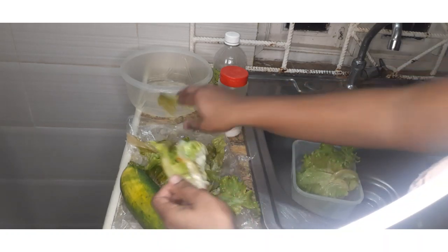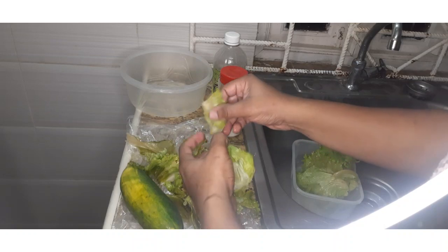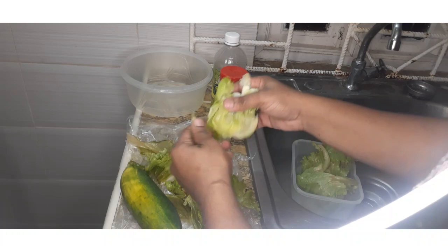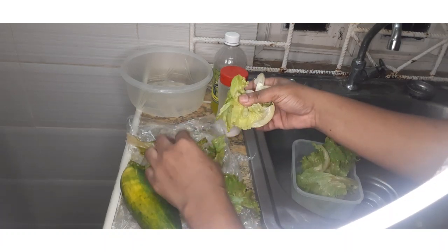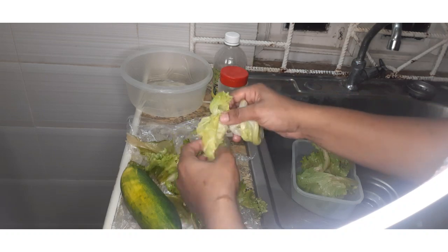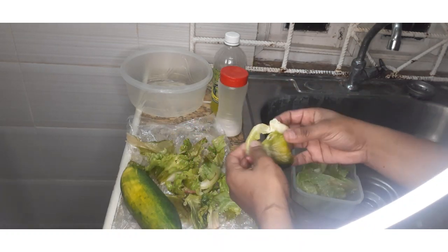This piece is okay. You don't want to put the core — or rather the stem, whatever you call it — in the salad, because it has a tremendous bitter taste. I'm just putting the good leaves into my container right here.